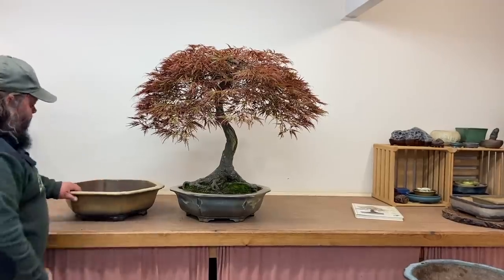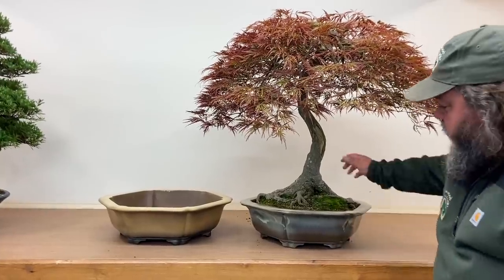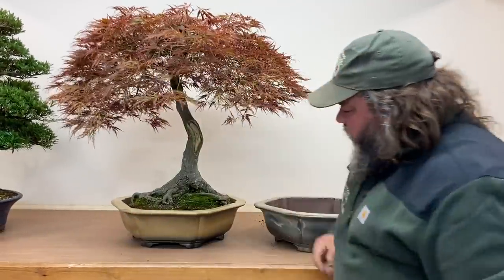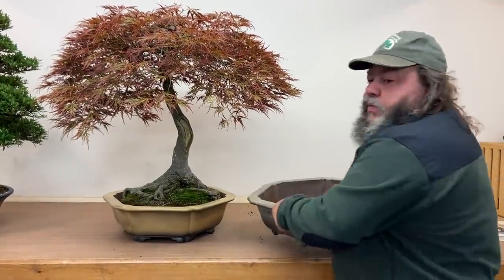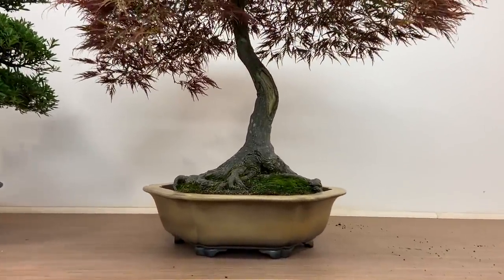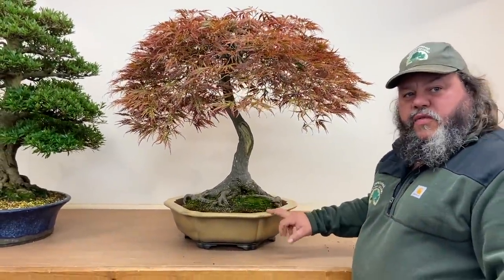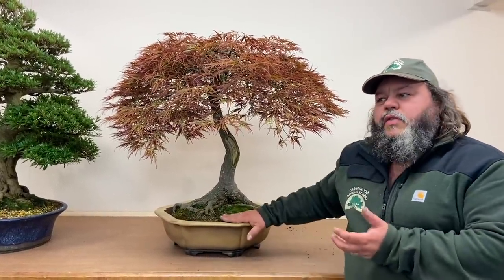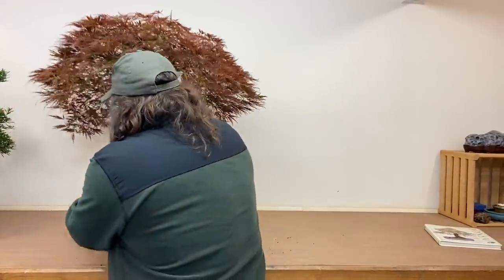Here's the same hexagonal pot with a different glaze. For those of you that like it in this glaze — is it better or is it worse? Personally, I prefer the pot before this one because the tone matched the bark a bit nicer. You're either looking for something that matches the tree or sometimes something that contrasts. Let's take it out.